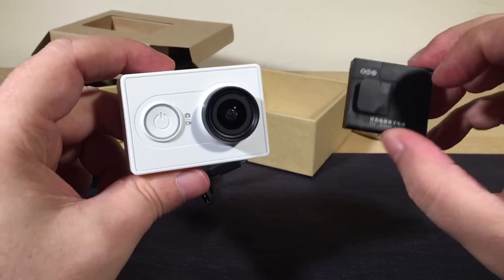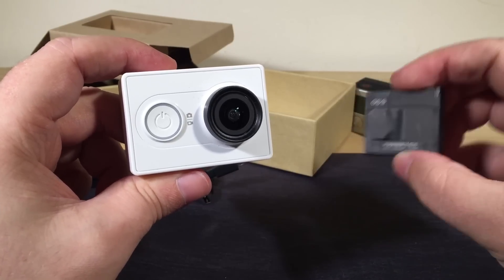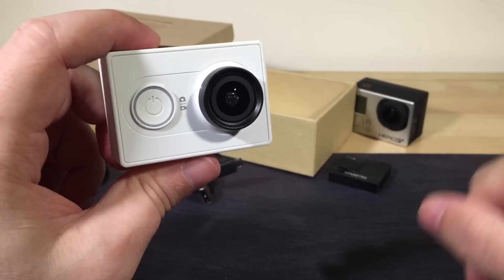On my way home I threw in the battery and I had probably 30% charge, judging by how long it lasted. I did get a few shots on the way home — I pointed this at a few things just to see how it went. I was quite impressed. Take a look at this.